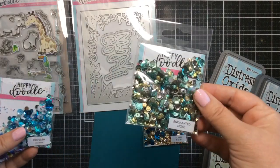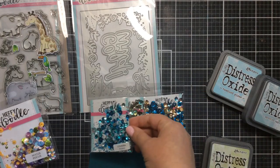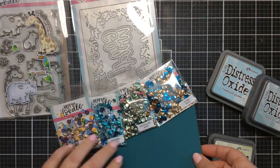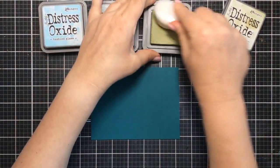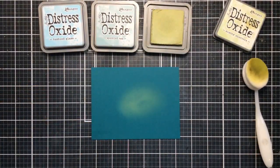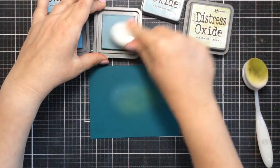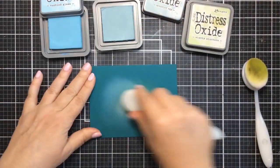I've got some Heffy Doodle mixes — Starry Night, Enchanted Moss, Cove Sea, and Hocus Pocus — and I wasn't sure which one I was going to use, but we'll see where this goes. I'm starting out with some beautiful cardstock in a kind of dark blue turquoise-ish color, and I thought I would ink on some oxide inks, but I'm looking for a lighter shade of blue. So I went with the Speckled Egg.